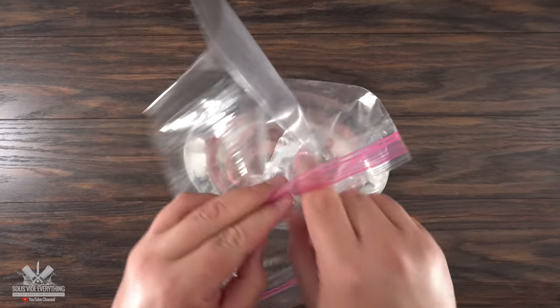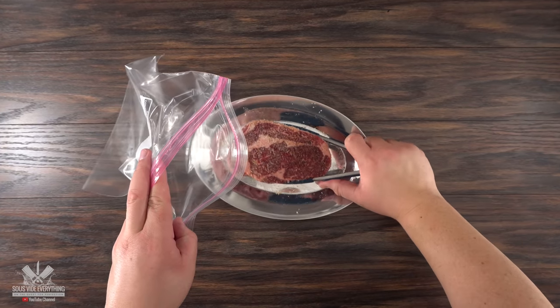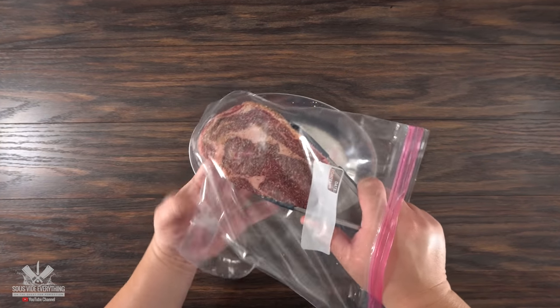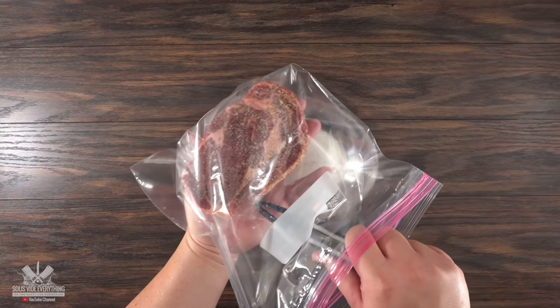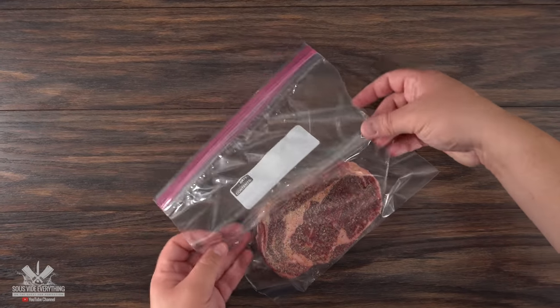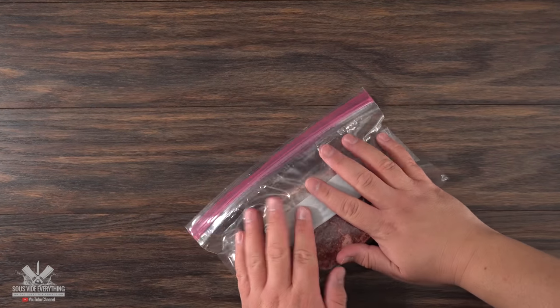I'll tell you one thing, this works but it is by far not the best thing to do. This bag was not made for sous vide and it can also be very easy to rupture. Imagine you're putting a thirty dollar piece of steak inside of this bag and then it ruptures in the middle of the cook. That is your worst case scenario and whenever you're using ziplocks like this your chances just increase tremendously. But hey, if you don't have a vacuum sealer this is your best bet.